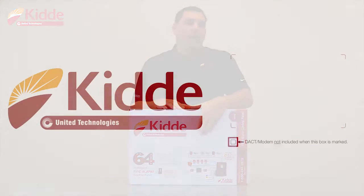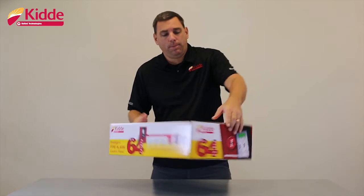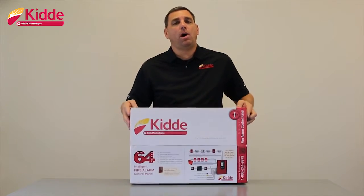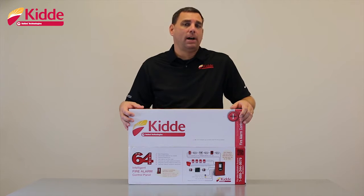We also provide indication on our DACT modem or dialer module. We have a check box on the top flap and both side flaps of the box. When any of those boxes are marked, that will indicate that the control panel inside does not include the dialer or the DACT modem module.